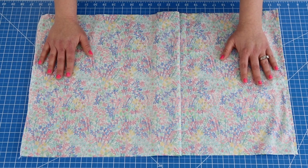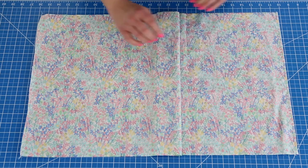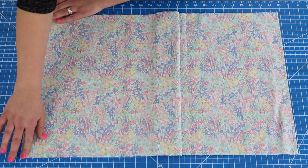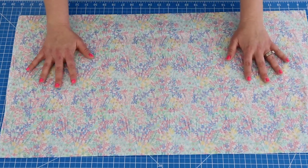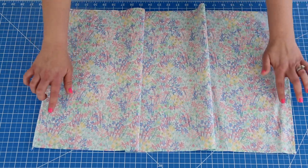I have my skirt pieces here and what you're going to do is sew or serge down each side seam right here. I have mine folded because it's just a little too big for the camera shot, so go ahead and sew and serge down each side.